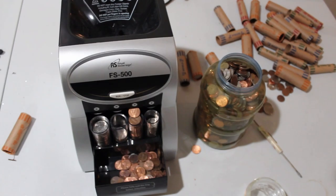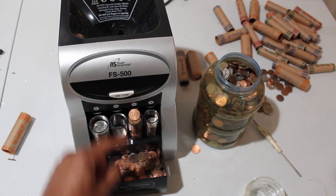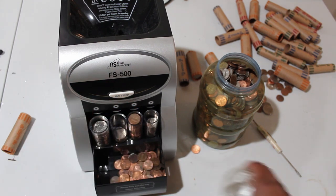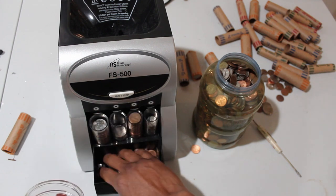Power off. Now all the coins are down in here. I know this is about 50 cents give or take of pennies, so I'm going to take all these pennies and put them in a little jar here.